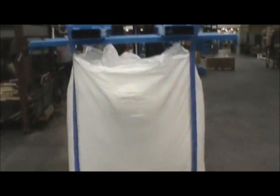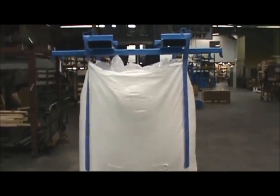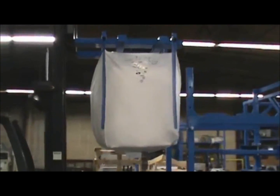Before bringing the bag into the unloader, check that the adjustable UPD hanger tubes are at the correct height for your bag. The bag should be slightly stretched while resting on top of the pan and thumpers.